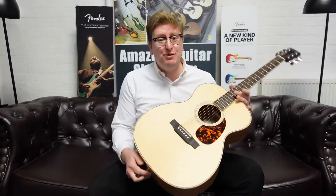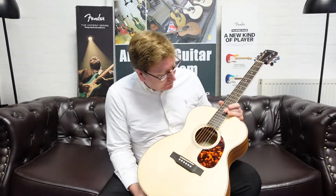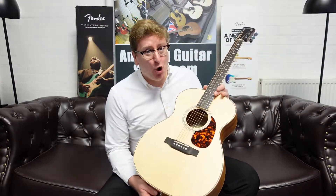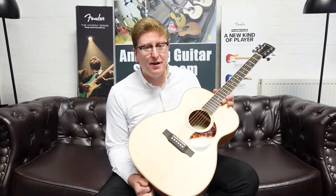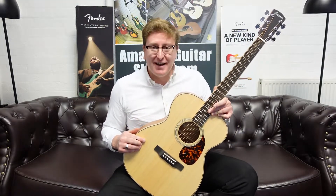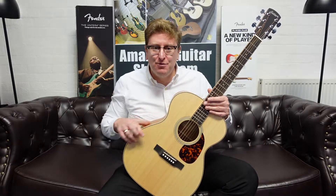Hi guys, it's James here from Rimmers Music in Bolton and today I have a video presenting to you this beautiful Laravet OM-02 that is available right now on the Rimmers Music website, www.rimmersmusic.co.uk. You can find a link if you're watching on YouTube in the description below the video.